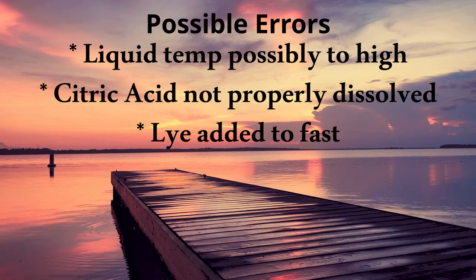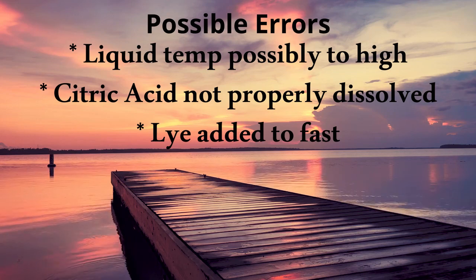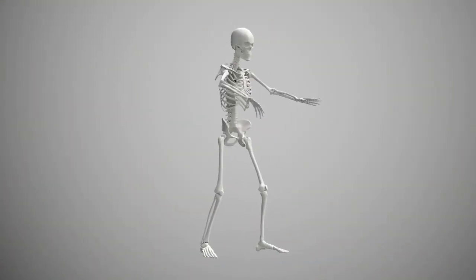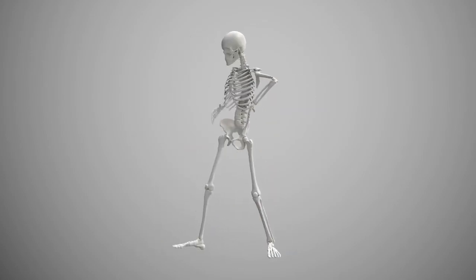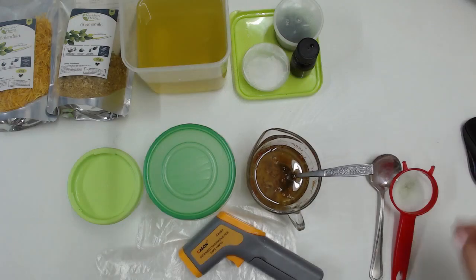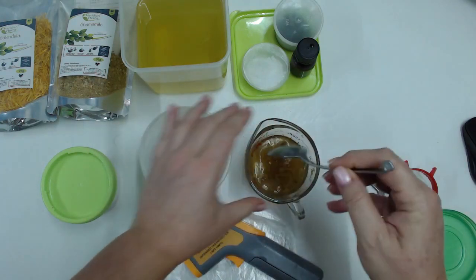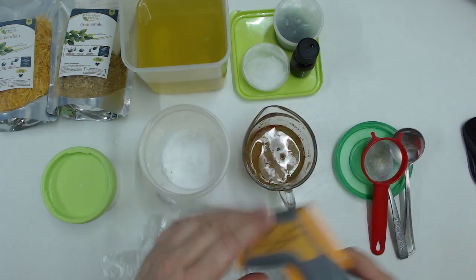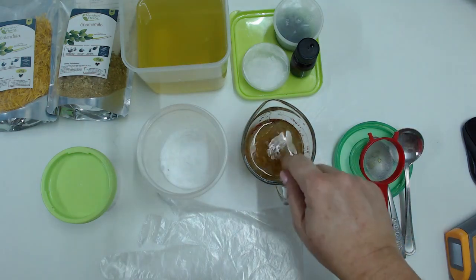I think I added it too fast, so that might have been the other thing. I never give up, so I cleaned everything up and started again — the exact same recipe, same volumes, same everything — but this time I was paying attention. I've already measured everything out again. I've got my citric acid, same amount. This time the tea is definitely cooled — I have my thermometer and it is only 26 degrees Celsius, which is awesome, basically room temperature.